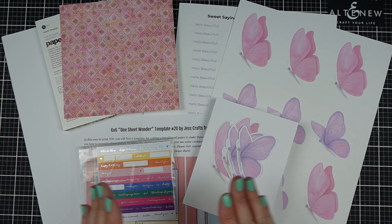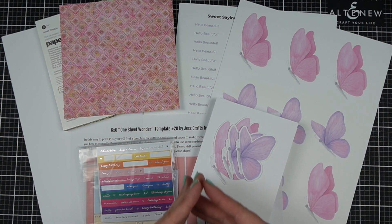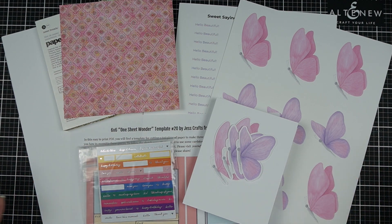Today I am going to use a series of tips that will help you save time in your craft room and make a complete card, so you can see how these tips come together and make fast but beautiful handmade cards.